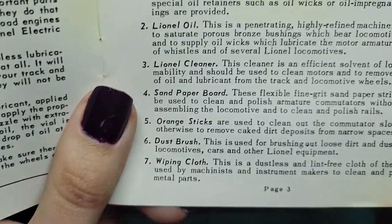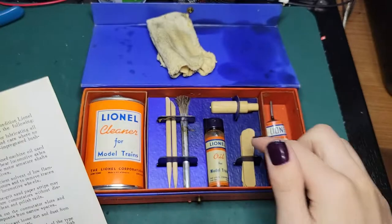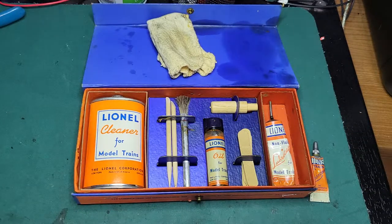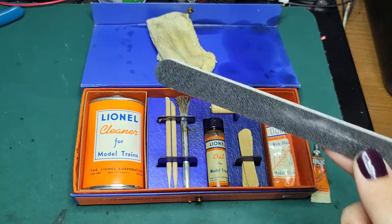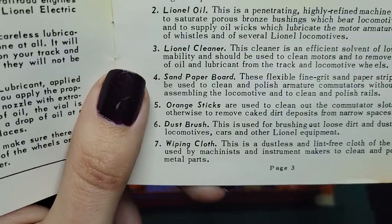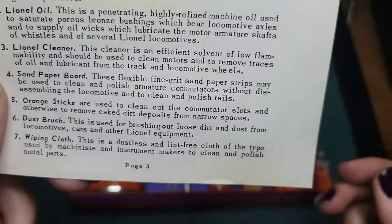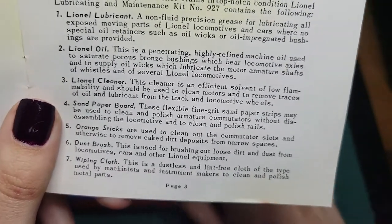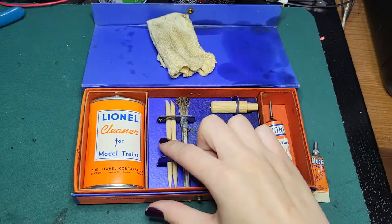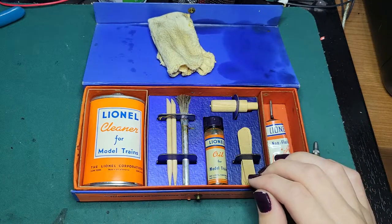We've got the sandpaper boards — they're basically like little emery boards, just like you'd use for nails, just a tiny one. And you have your orange sticks, which are used to clean up your slots where there's caked dirt. There are these little tools here, and a dusting brush right here. I'm not going to take these out because the tray comes up — I'd rather just leave them in there for safety.